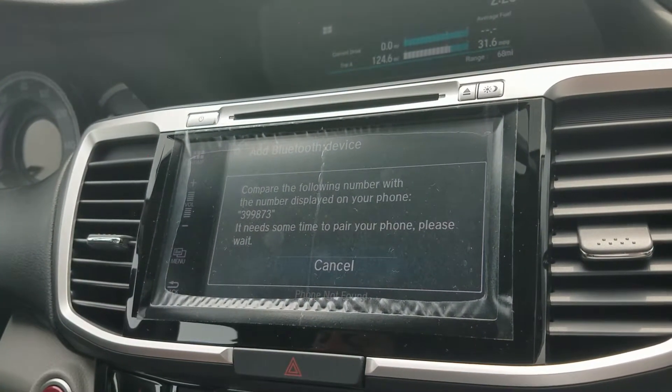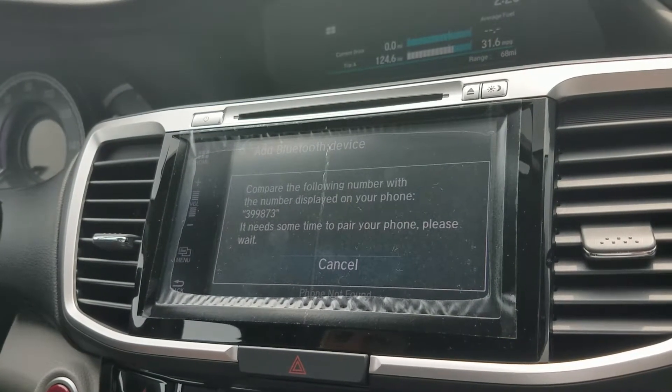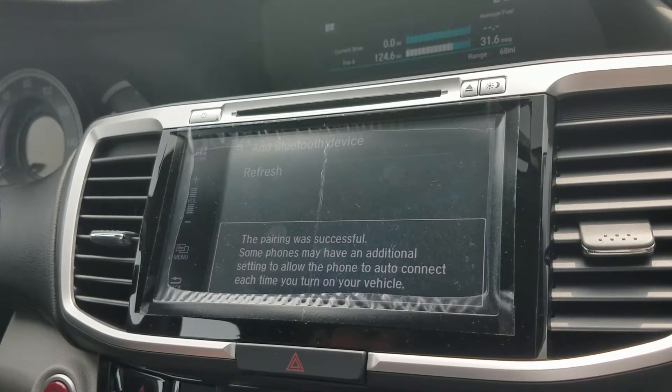Compare the numbers, pair it on your phone, and that was easy.